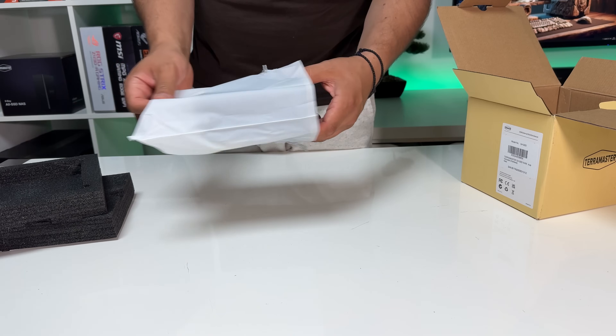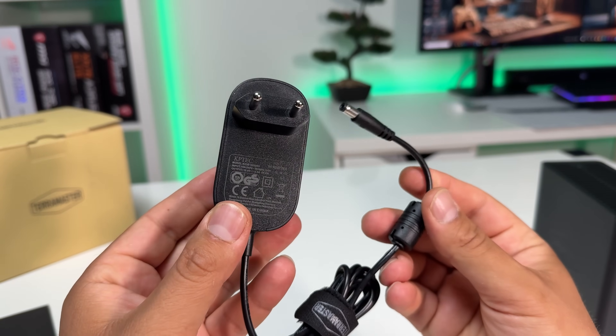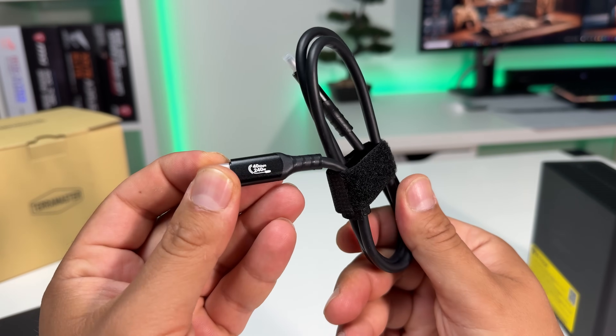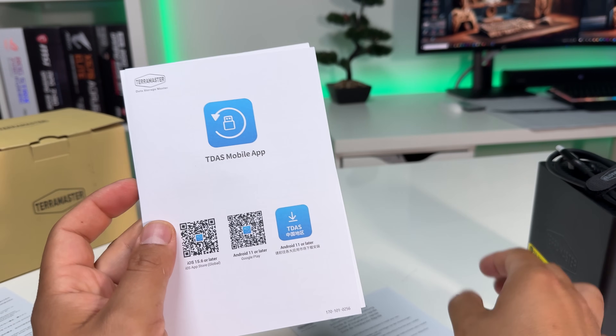Inside the box, it's pretty simple. You get the enclosure itself and an accessories box. Inside that, there's a 24-watt power adapter, a USB 4 Type-C to Type-C cable, some extra screws, a screwdriver, and the usual paperwork.